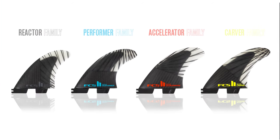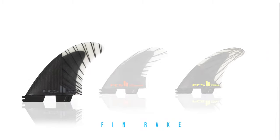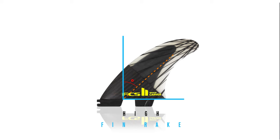Each fin family is categorized by how they perform, which is primarily governed by fin rake, also known as sweep. Sweep refers to how far the fin is leaning back, measured in degrees. An upright fin with low sweep, like the Reactor, will turn easily and in a tight arc. Fins with neutral sweep, like the Performer, will feel balanced and predictable, and a fin with high sweep, like the Carver, will turn in a longer arc and provide more control.